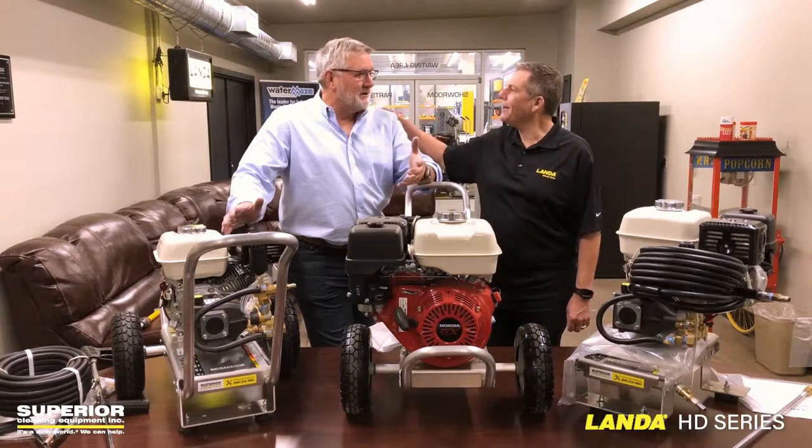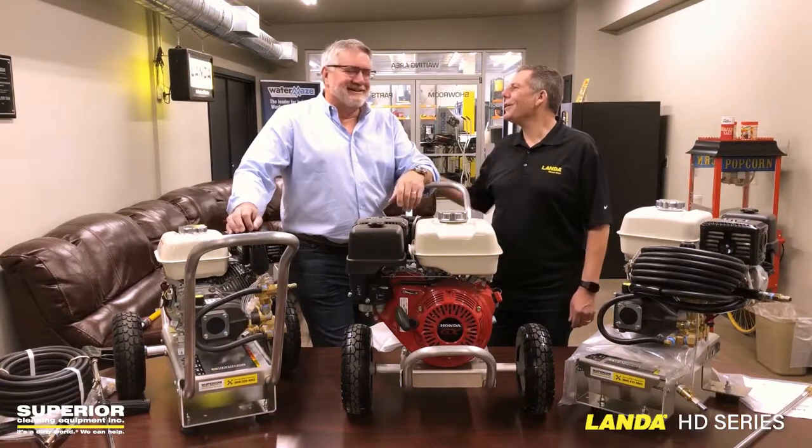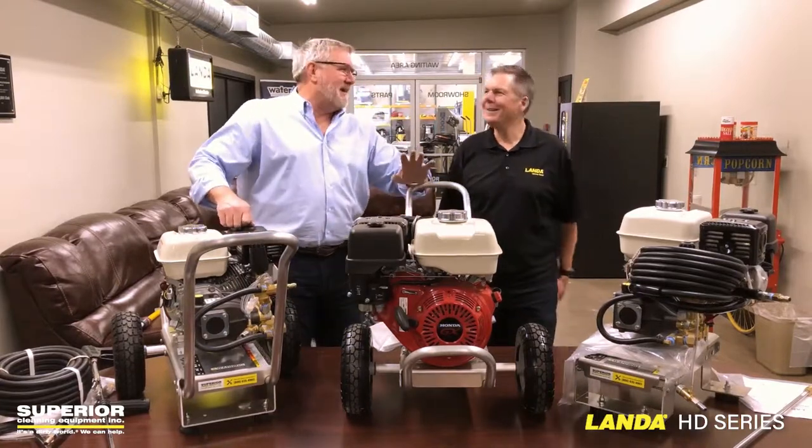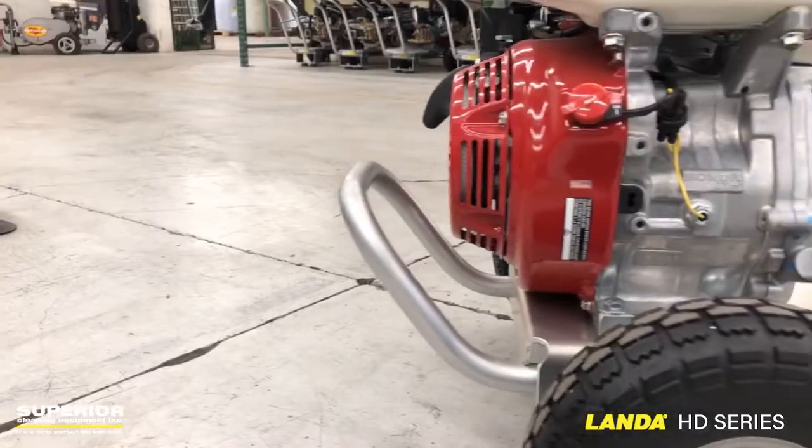And the number one Landa dealer? Well, we're like top five. So anyway, we're talking about the Landa HD series today.